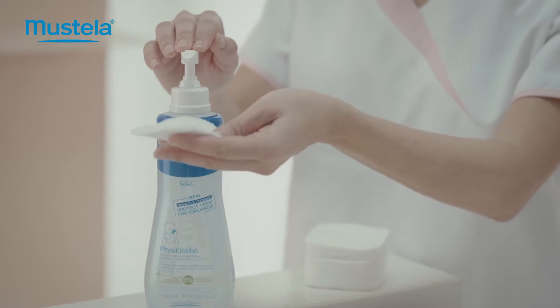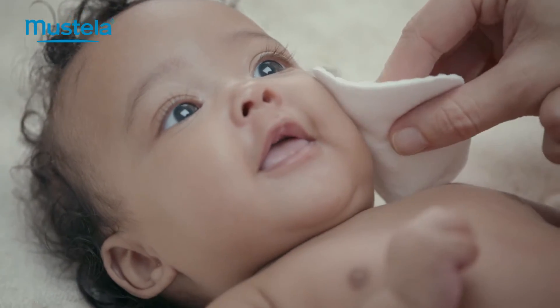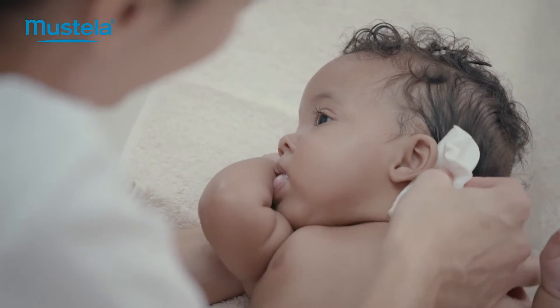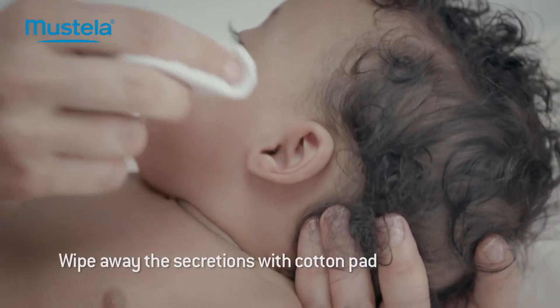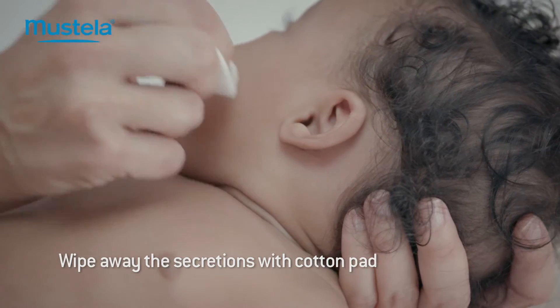Gently clean baby's face using a piece of cotton pad soaked in cleansing water with a high skin and eye tolerance, and wipe behind her ears. If there is any ear wax present, wipe away the surplus with the cotton pad, but never a cotton bud.